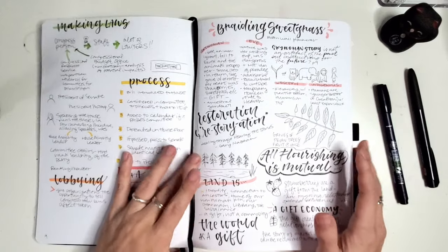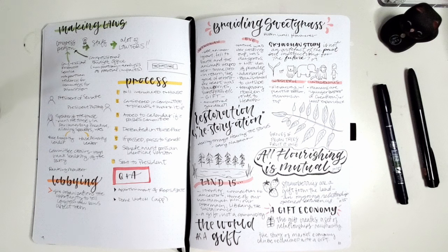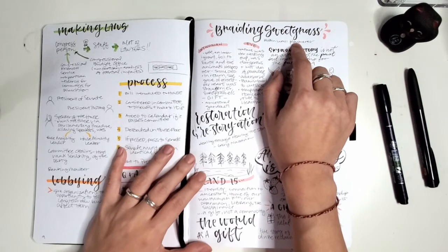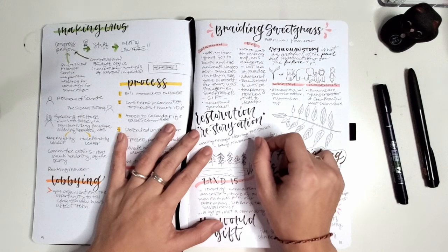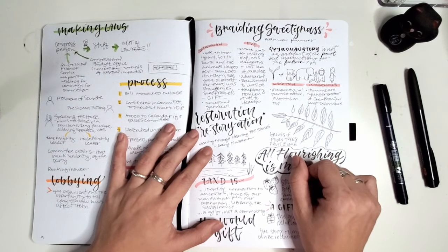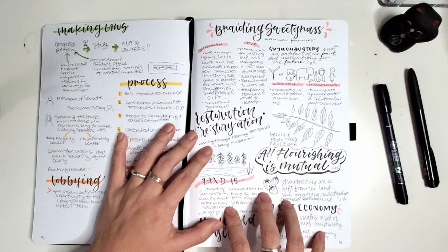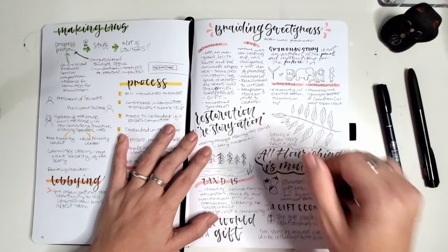The pièce de résistance is my notes for Braiding Sweetgrass — a book about indigenous knowledge and how it interfaces with scientific knowledge in terms of learning from plants and nature. Being able to tune into indigenous knowing was something I wanted to prioritize because of their marginalization and because there's so much to learn. This book was part of a feminist book club I was in. I read the book with a pencil, underlining things that stand out, dog-earing pages, and lettering in the margins. Then I went back through and looked at just my highlights to incorporate into my sketch notes.